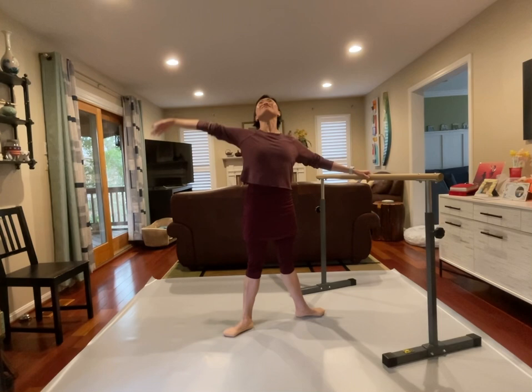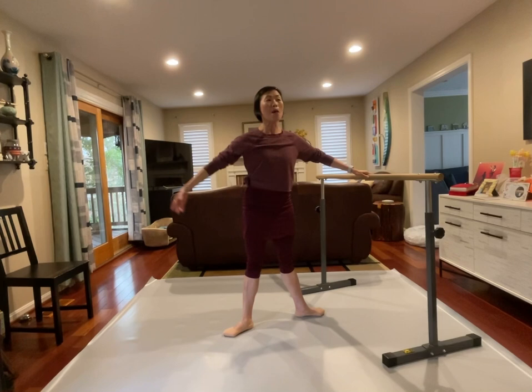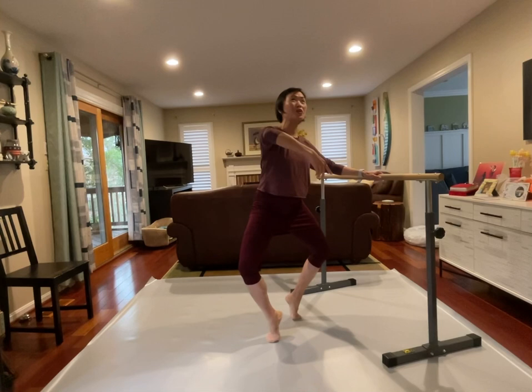We're going to go grand plié, and two and three. Let's reverse the arms — and again, that head follow through. Coming back up, we're going to keep it in turnout. Pull the bra forward, reaching out, and then coming back up. Let's go reverse, and let's reverse the arms, and pull the bra to the back. Coming back up. We won't do fourth position; let's try first position. Demi plié.